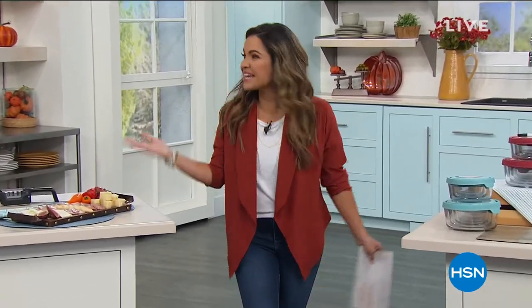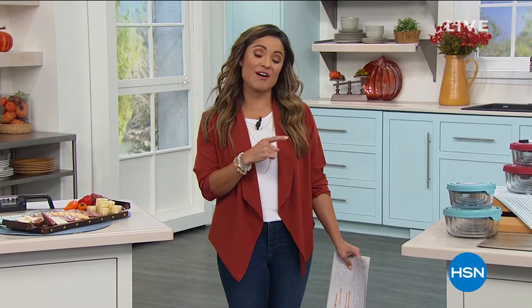Happy hump day everybody. My name is Michelle Yarn. Welcome into the HSN kitchen. This is where we're going to kick things off today. We are going to get your home set for the holidays, and I'm also going to help you check a few things off of the gift list for everyone that you are shopping for.